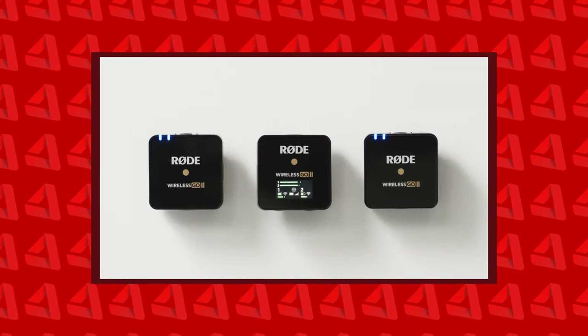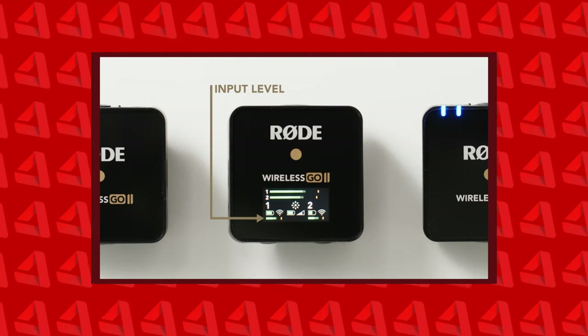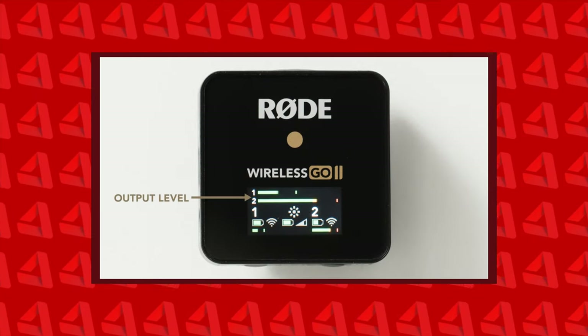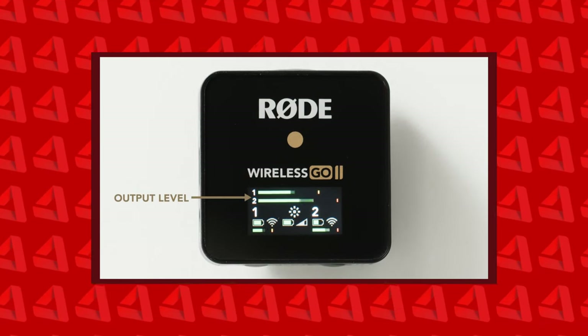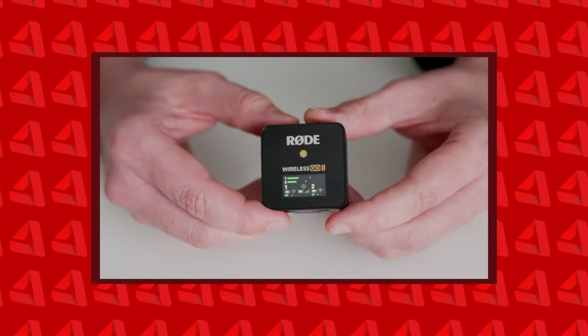So you're getting all the features of a Tascam DR10 plus the ability to transmit a wireless signal — it's pretty crazy. Now that you have a recorder that also transmits, you can use it in conjunction with a live stream, which you can't do with a Zoom F2 or Tascam DR10. If you're a wedding filmmaker that also does live streaming at weddings, the RODE Wireless GO 2 is really the only solution — it makes a ton of sense.